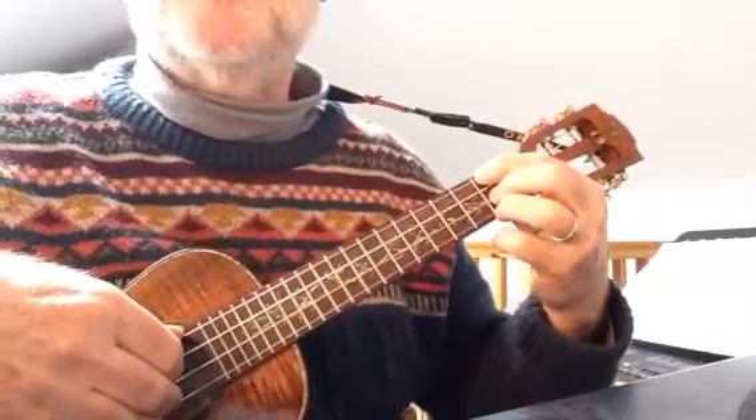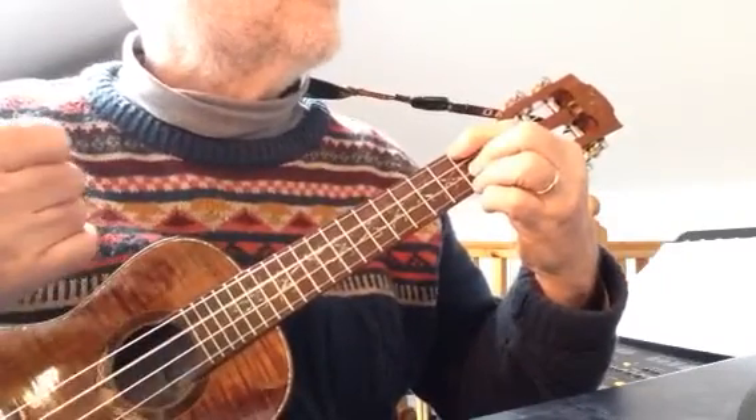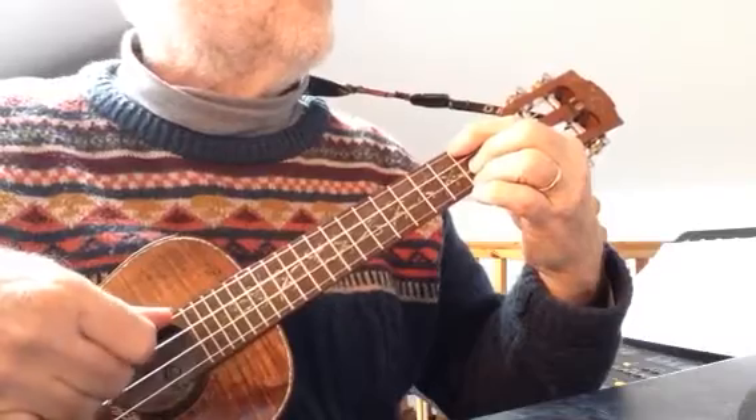So when I look back at my fingers, sometimes I think, that's a long way back. But it doesn't actually matter, as long as you get through the clarity of the tone of the note that you actually want.